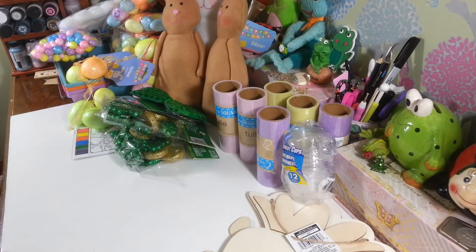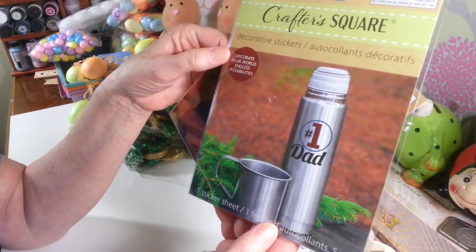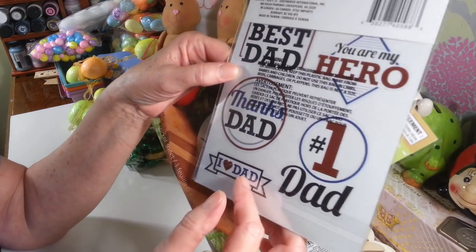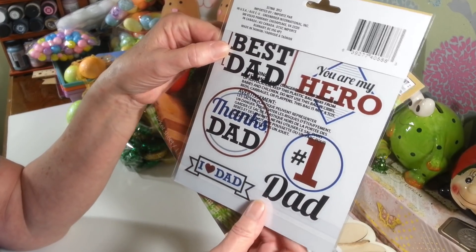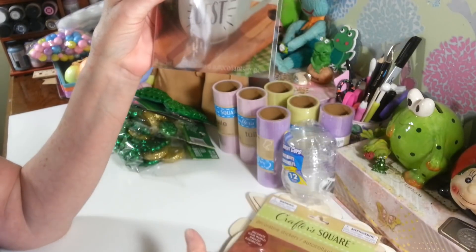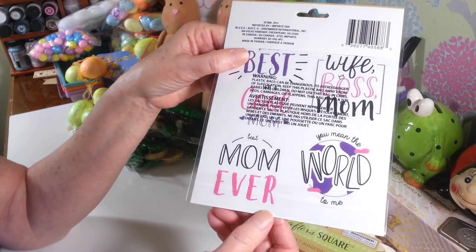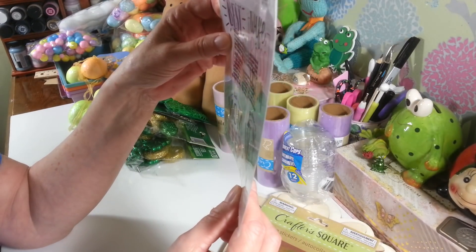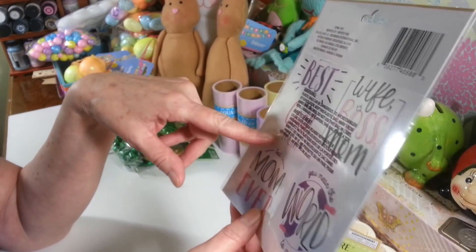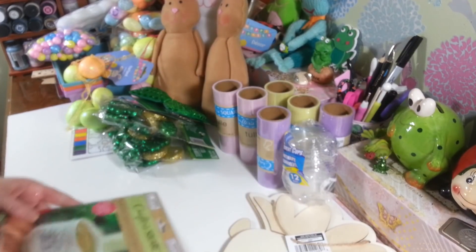I found these decorative stickers since Father's Day and Mother's Day are coming up. This one has 'Number One Dad' and other things you could put on a glass or make a cute little project for Father's Day. Then they have this one for Mother's Day with stickers like 'Best Mom Ever,' 'You Mean the World to Me,' 'Wife Boss Mom,' and 'Cool Mom.' I thought those would be fun to do something with for those holidays.